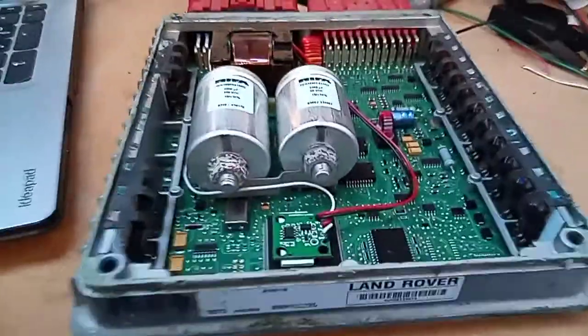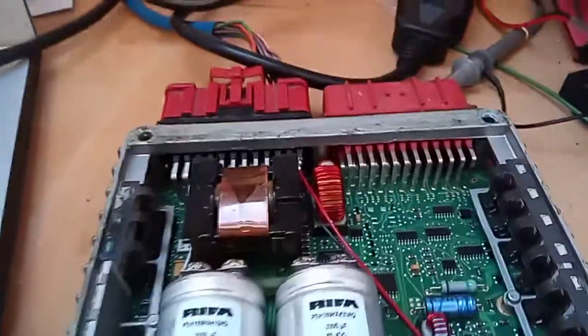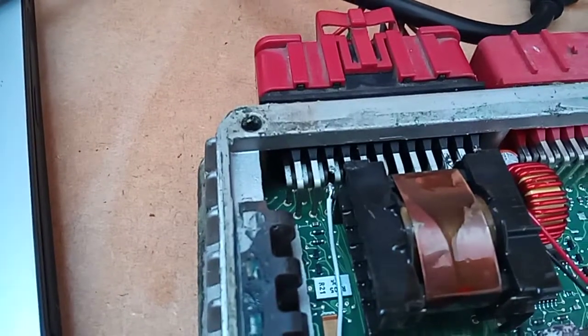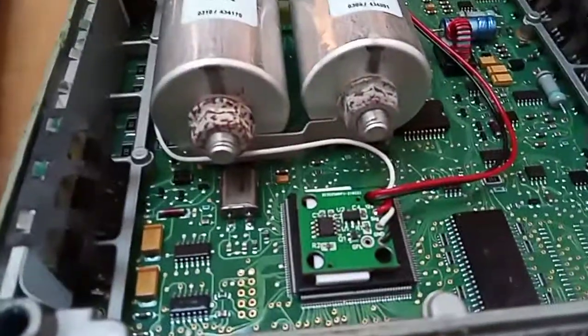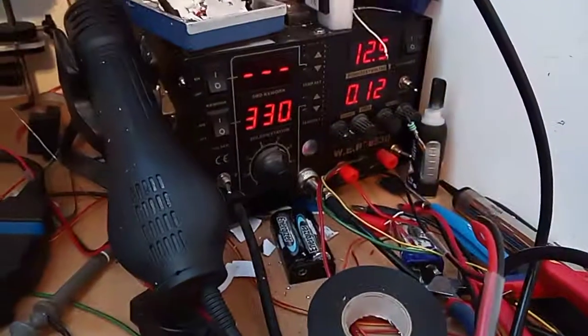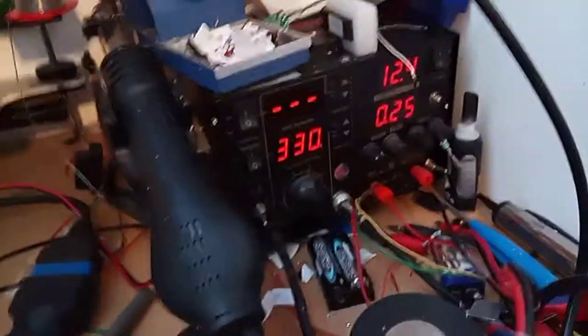So what we have is our little emulator board there, and that's basically wired power and the signal. You can see the pin has been cut there, so if you do have another data signal coming in they're not going to clash. So we'll just test this out using the trusty Nanacom there, and there's the power supply — 12 and a half volts — and let's just power up the ECU.